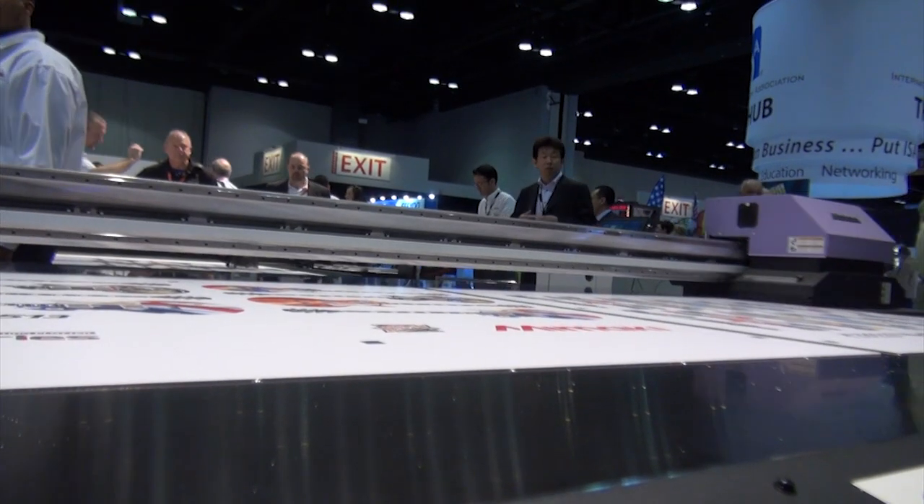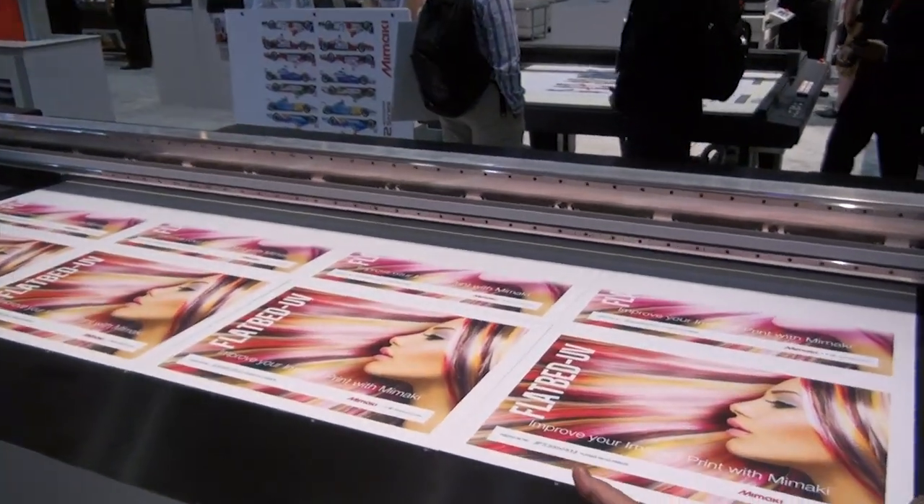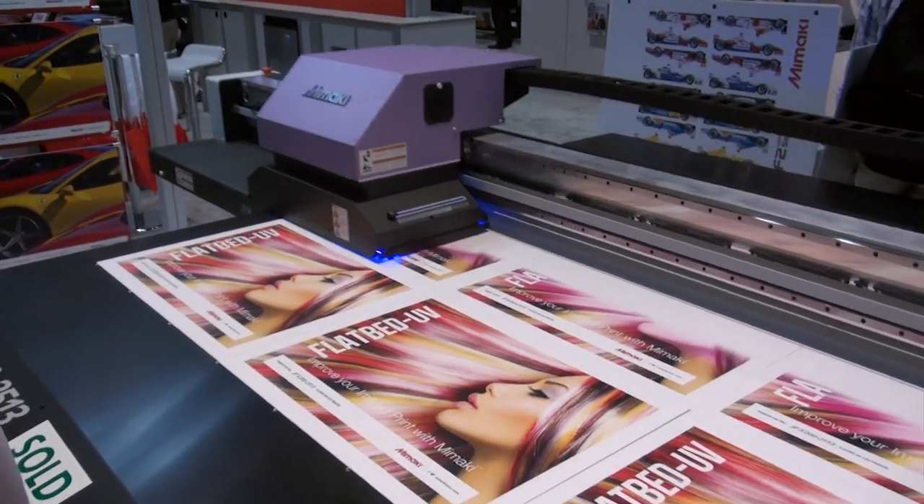It features brand new LED technology by Mimaki. The printer has a smaller footprint with bigger possibilities, and one of the nicest features is the new LED technology — Mimaki was the first company in the world to invent LED UV cure printing.